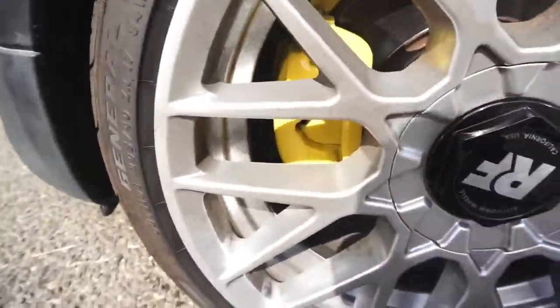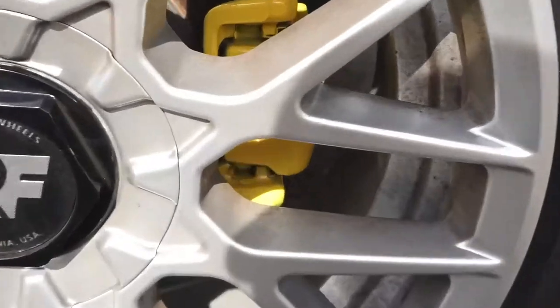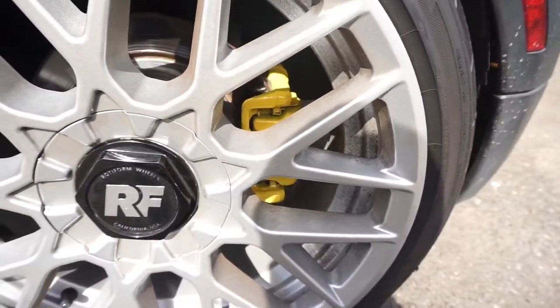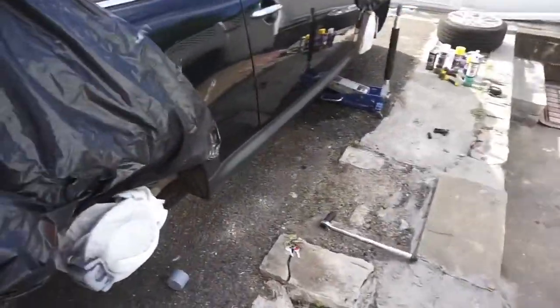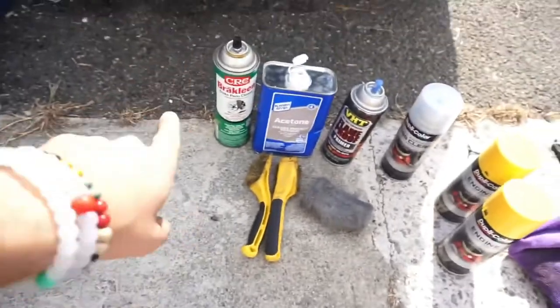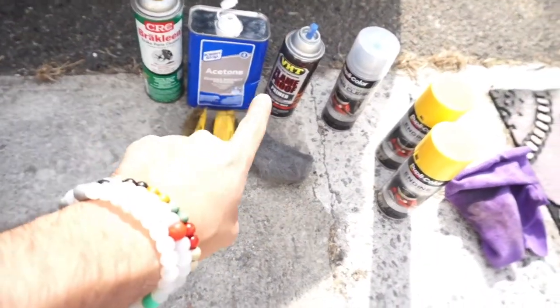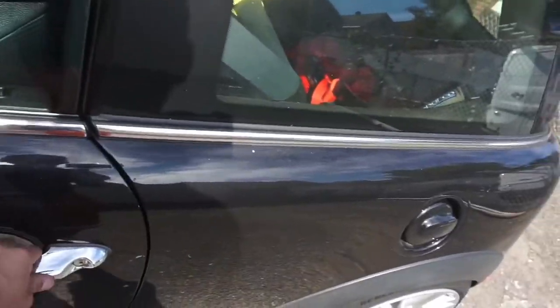I actually did the other side about a week ago — let me show you. It's gonna be hard to see through the wheel, but that's the front driver and then the rear driver side. I was gonna do them all in one day but ran out of light and started late, so that's why I'm getting an early start this morning. So to recap: brake clean, wire brush, steel wool, acetone, primer, yellow, then clear.